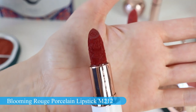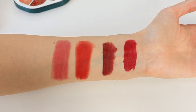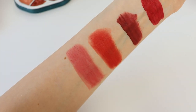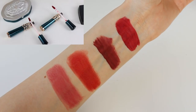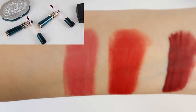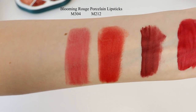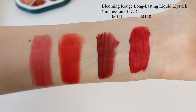Both colors are absolutely gorgeous. This one somehow makes the teeth appear much whiter. Here you can see swatches of all of the lipsticks and after that I'm going to show you how they look on my lips. The first two are the porcelain lipsticks, and then I have two liquid lipsticks which I'm going to show you on my lips as well.